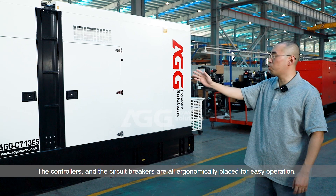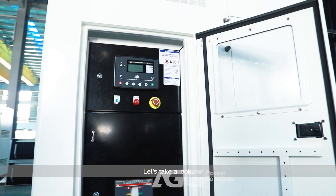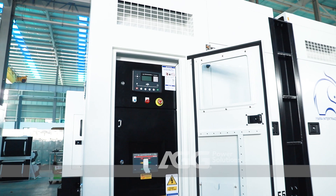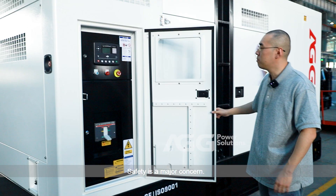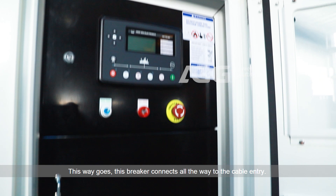The controllers and the circuit breakers are all ergonomically placed for easy operation. Safety is a major concern. There's an emergency stop button built in, and there's also an emergency stop button placed at the side of the genset as well.